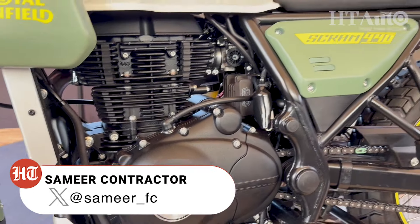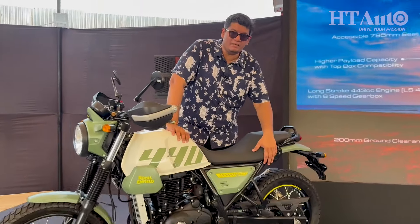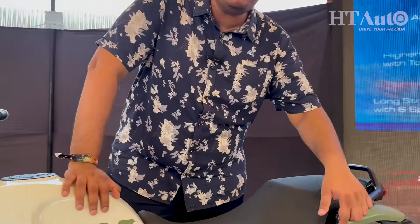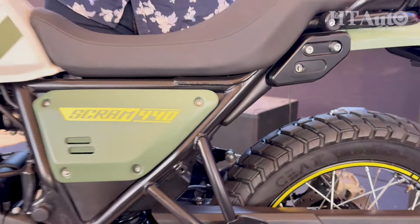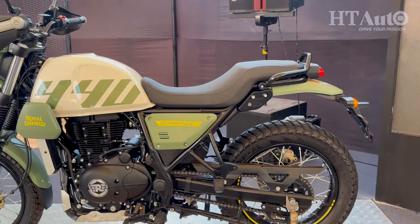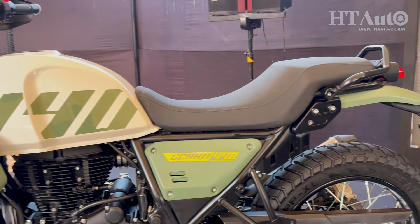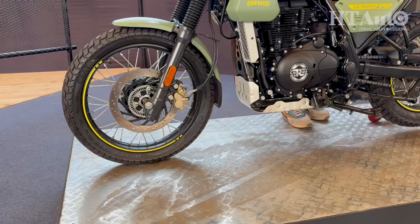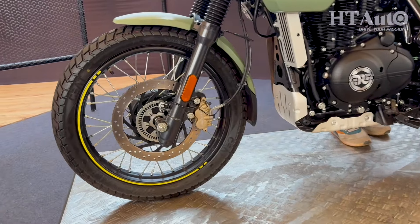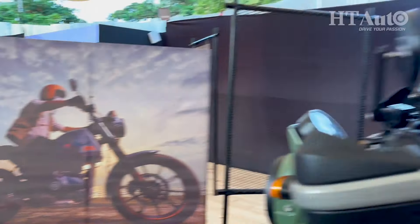It looks very similar because, as mentioned, it's an upgrade — so the chassis is very much the same. The subframe has been updated and is now made of a new material with more load-bearing capacity. You can add a top box, which is a new functionality on the Scram 440. This model gets spoke wheels, and you also get the alloy wheels option, along with new colorways.